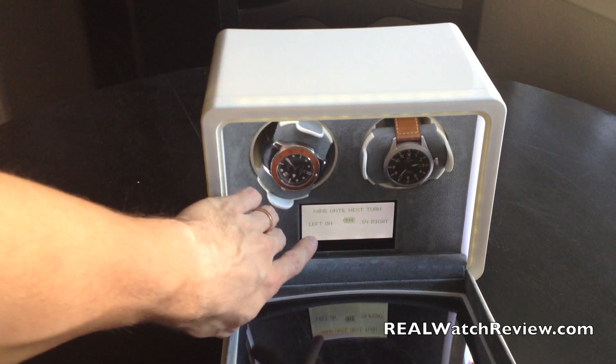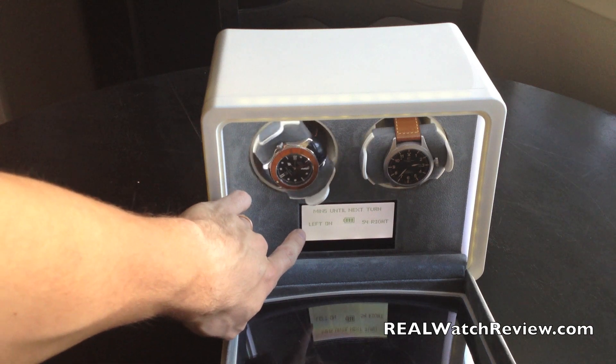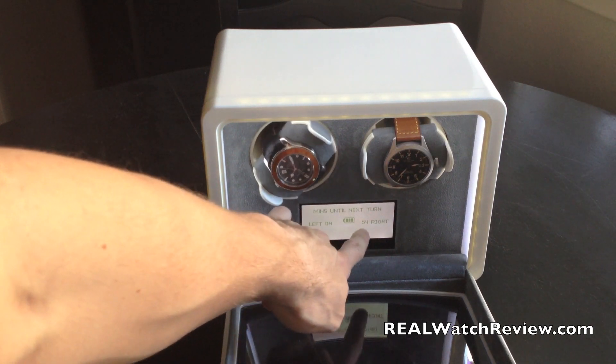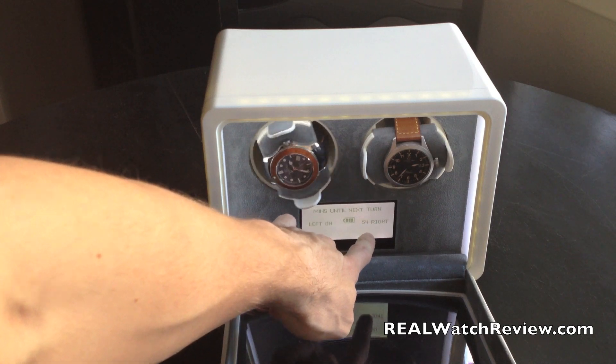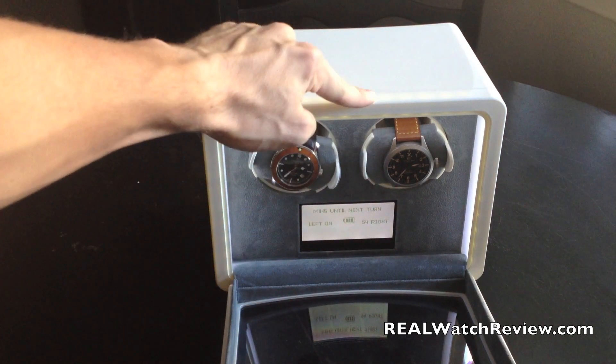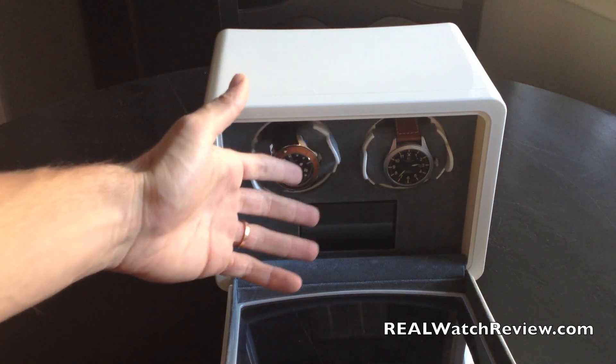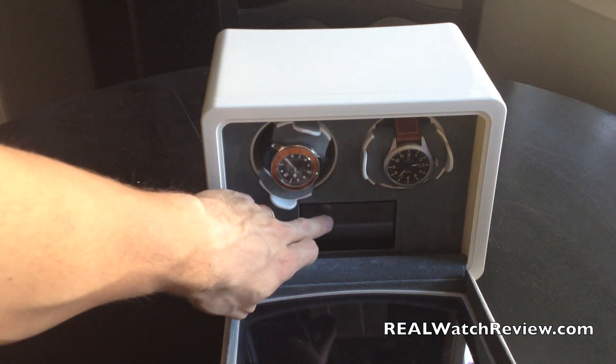Before we go into the touch screen, let's take a look at the standby screen. You can see it has a left and a right side. This one says 'on,' and this one has two little numbers that say 54 — that's how many minutes until the next spin happens, the next turn of the watch. So you can actively see what's happening with your system.